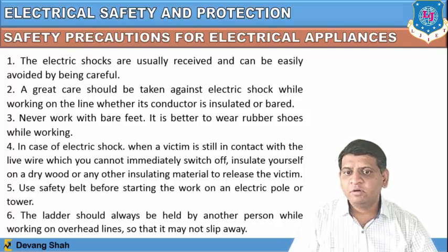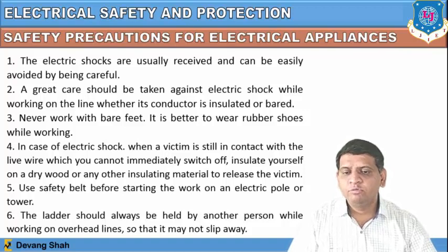Never work with bare feet — always wear rubber shoes while working. In case of electric shock when a victim is still in contact with a live wire which you cannot immediately switch off, insulate yourself on a dry board or any other insulating material to release the victim.